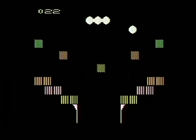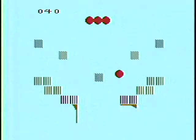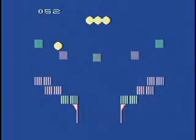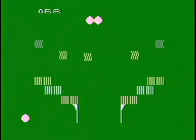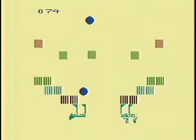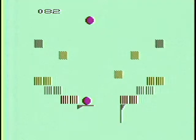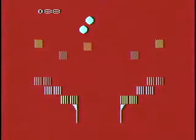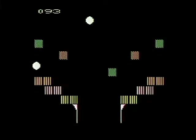Definitely sinks faster in fastball mode. Scores coming in: five, three, five, eight, five, two, seven.